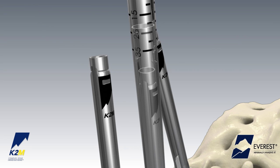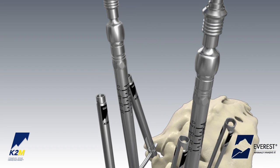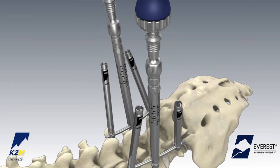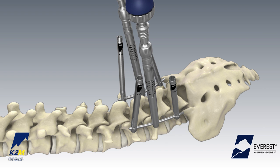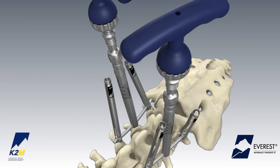Slide the instrument down towards the screw head until the instrument engages with the reduction slots on the exterior of the extension tabs. Once engaged, rotate the proximal knob clockwise to begin reduction. External markings on the tab reduction tunnel provide a reference for needed depth until the rod is fully reduced.